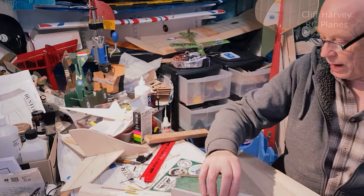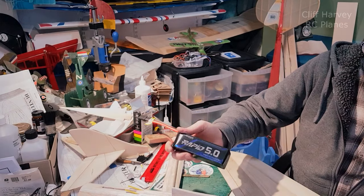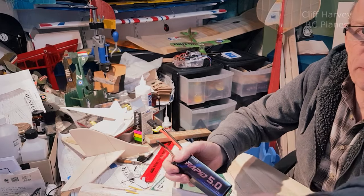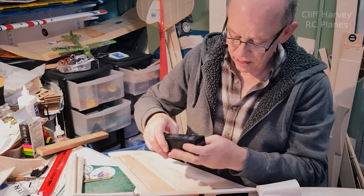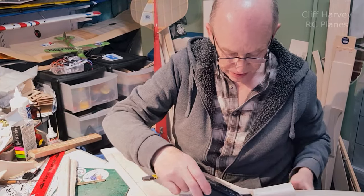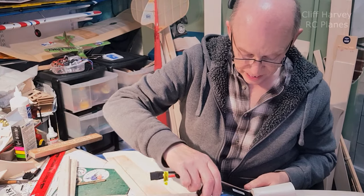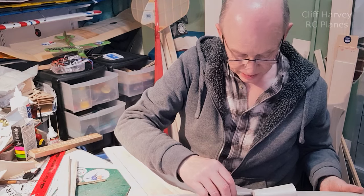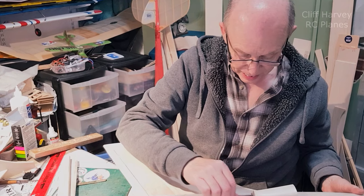I've bought new batteries because my other ones were getting flatter and flatter. These are squarer, so I've just opened up the space slightly and taken off some wood from the very pointy bit of the wing. This is going to slide in there like that, down onto the velcro plate, and I can slide it quite a long way forward or back to get the CG right.